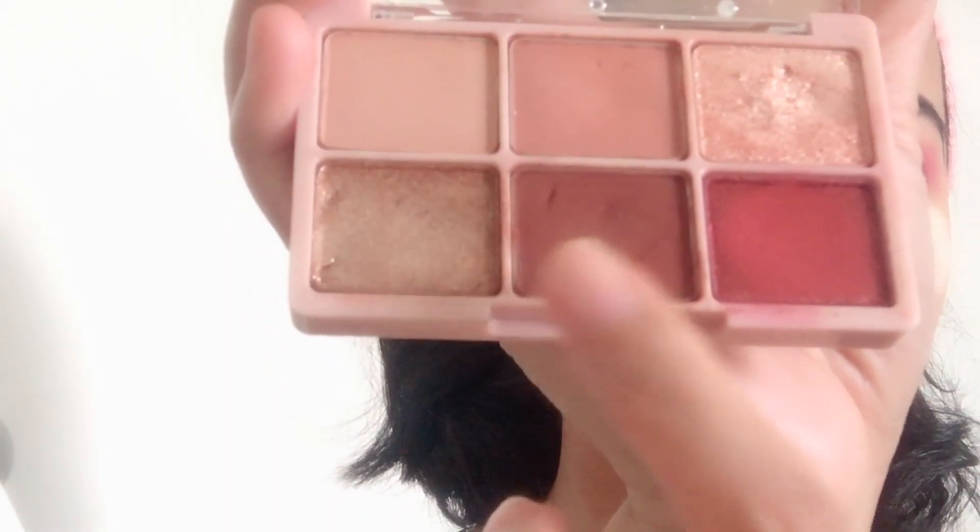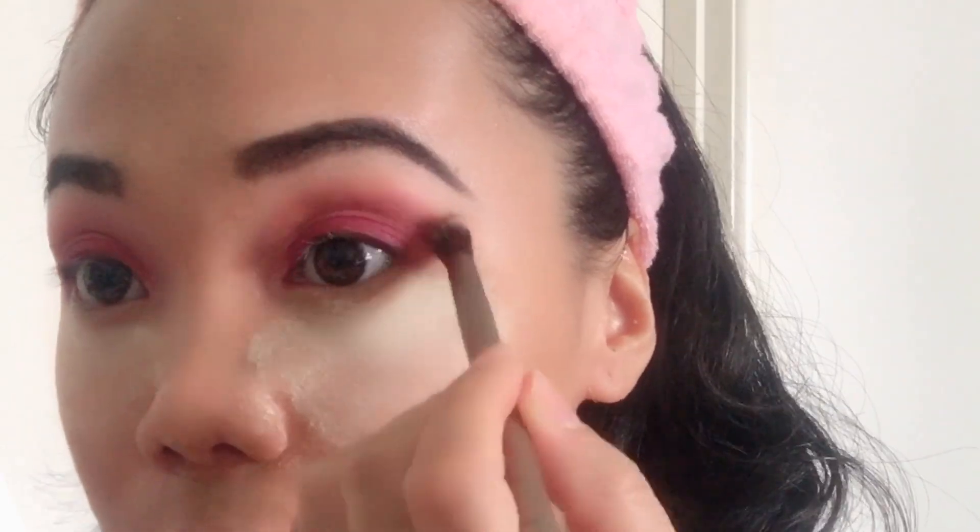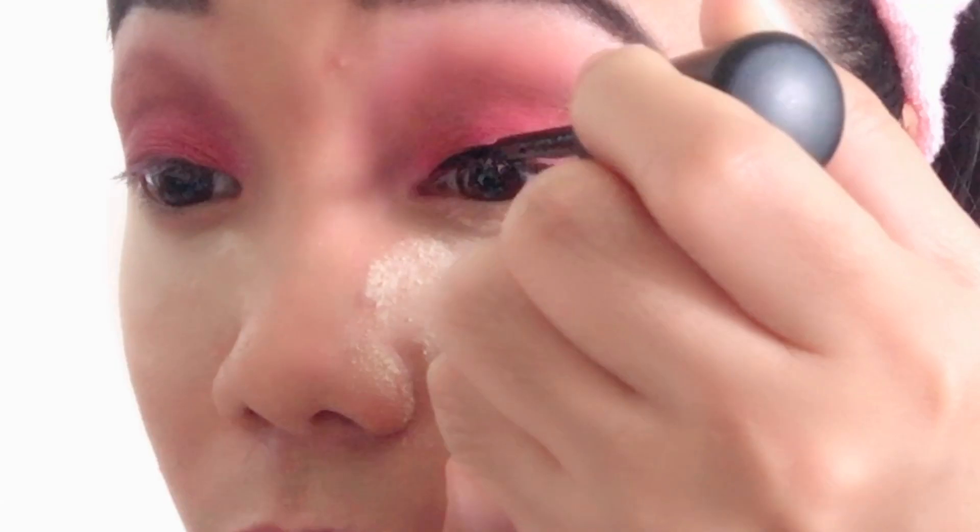Same palette — pick up a darker red shade and apply it there so our eyes look more smoky. For my eyeliner, I'm using this MAC Liner.